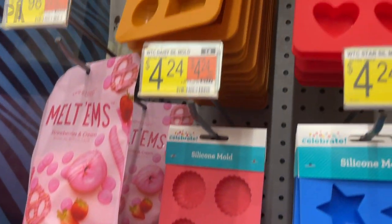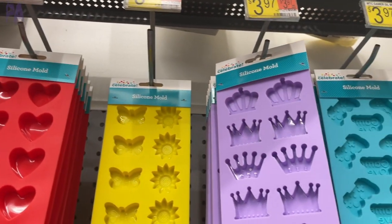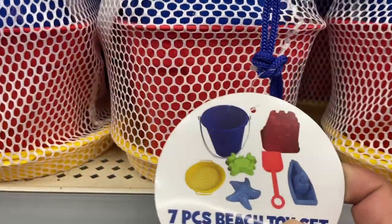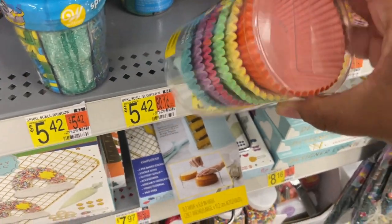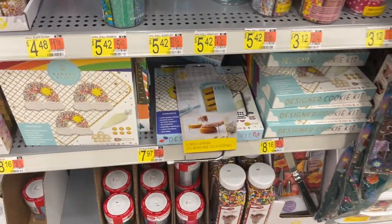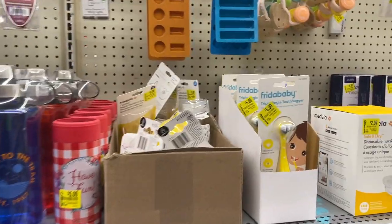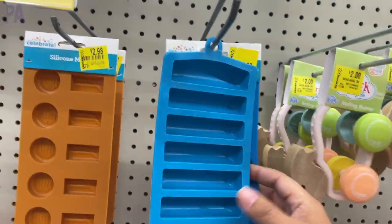Also in the kids section, you can find things like little scoopers for sand and little shovels — these would work really well for a sensory bin. I was looking for some silicone cupcake wrappers, but silicone items like that would work really well as tools. Clothespins for fine motor work — you can find those in the art section. And I found some more molds in the clearance section, so don't forget to check there for good finds.